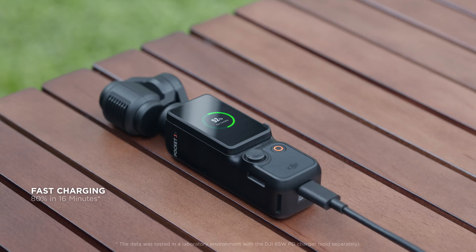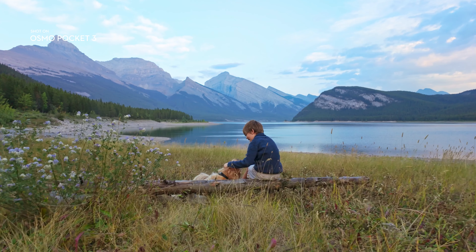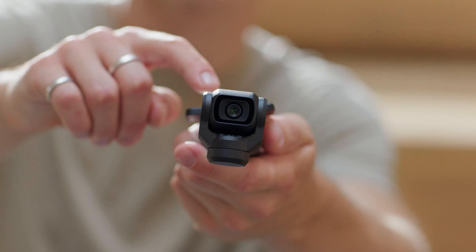It can fast charge from 0 to 80% in just 16 minutes, so you can stay ready for the shots that matter most. Show off your best dance moves with a 3-axis gimbal that keeps your shots stable and ultra-smooth. Get unique angles with features like spin shot.